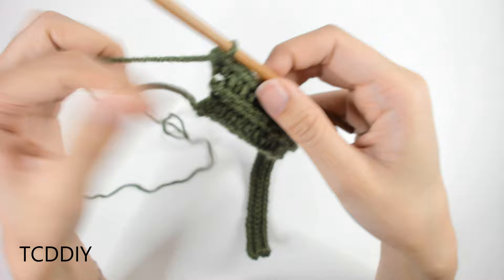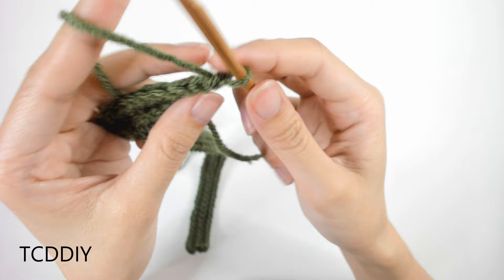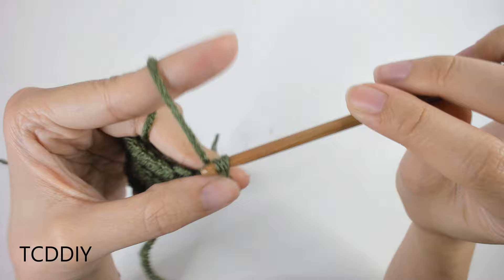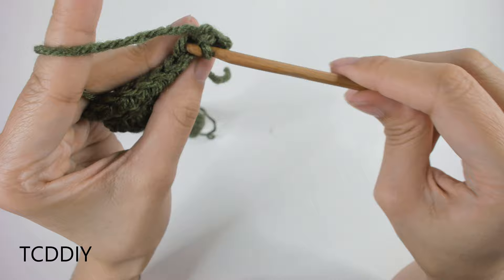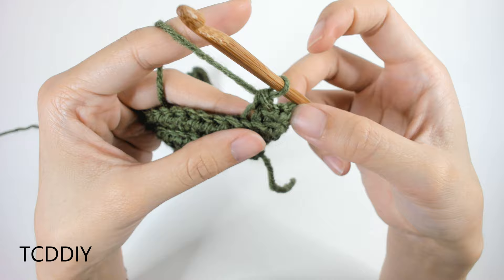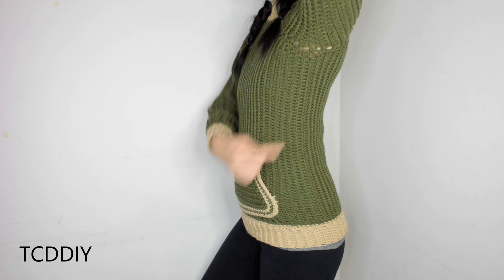Once at the end, chain up two and do back loop half double crochets all the way down. Into the last loop, do an increase of two back loop half double crochets into the same loop. Continue this pattern — increasing on one side and keeping the other side blunt — until this portion reaches the front of your body.